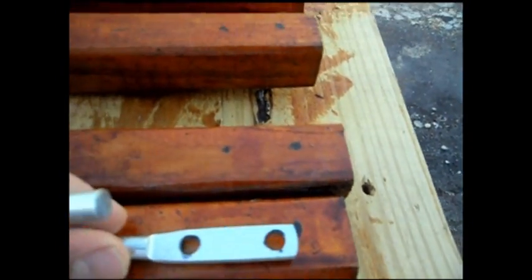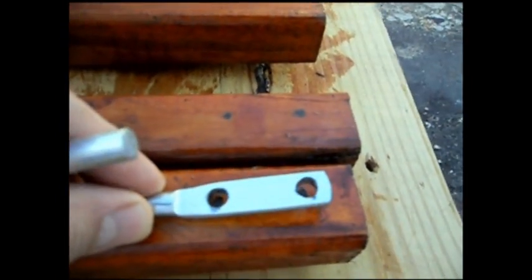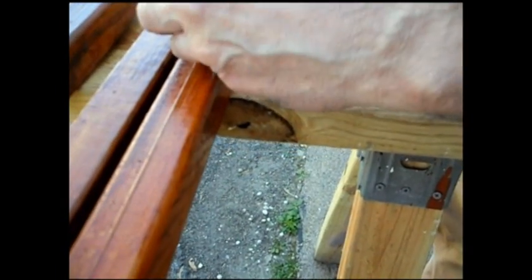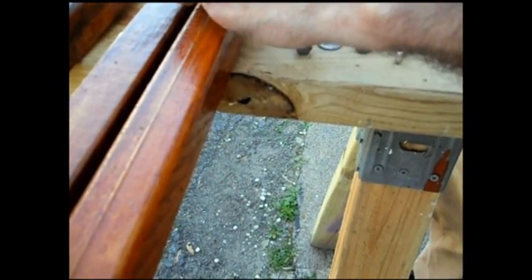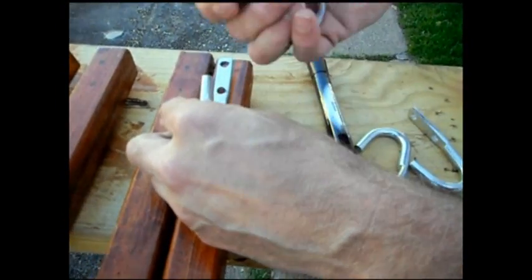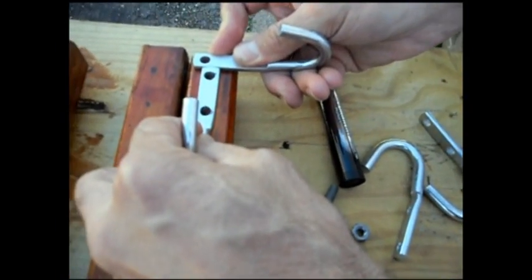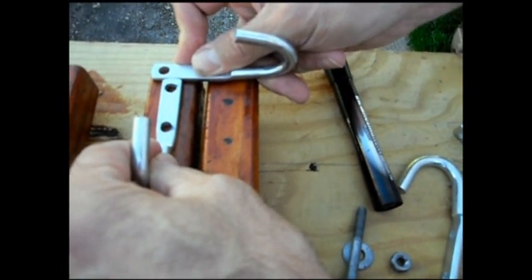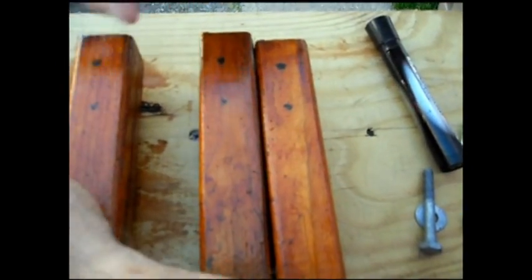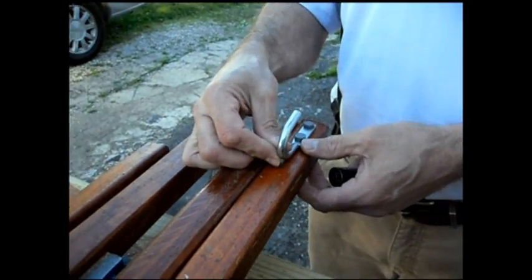I marked where I want to drill the holes — we kind of held it up and figured out where we wanted it. We marked where we want to drill, drilled the holes, and what we ended up doing is it just happened to be the same width as the top, so I just marked it off the same so it's the same height on each one.